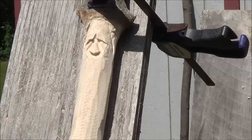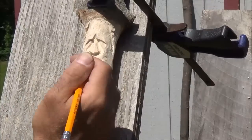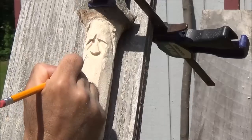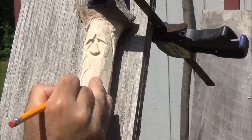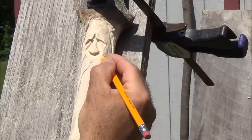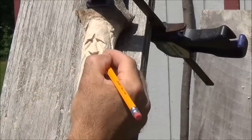I'm going to get a pencil and mark off where I want the mustache — you can see it anyway. It's just all about personal preference really. I'm going to probably make this guy a little big. Bring it down like that, I guess. The idea when you're doing a stick like this is to make every face a little different. That right there will be about good.